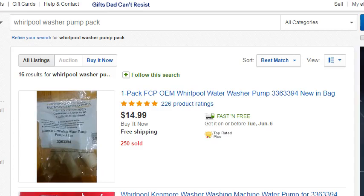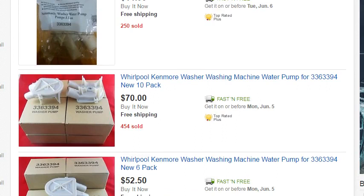In this video we are going to talk about the Whirlpool washer pumps. You'll see that I search by pack, because if you try to buy these locally, you can spend $20 to $30 for one item. But if you scroll down here and look at this, here's a 10-pack of the Whirlpool washing machine pump for $70 with free shipping.